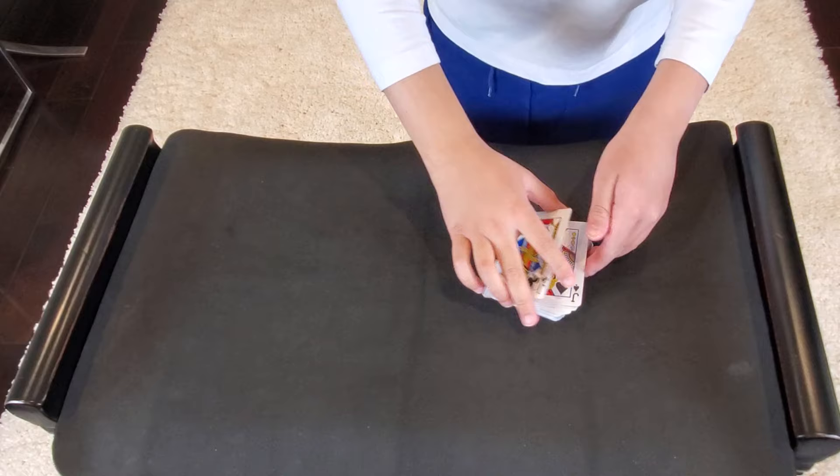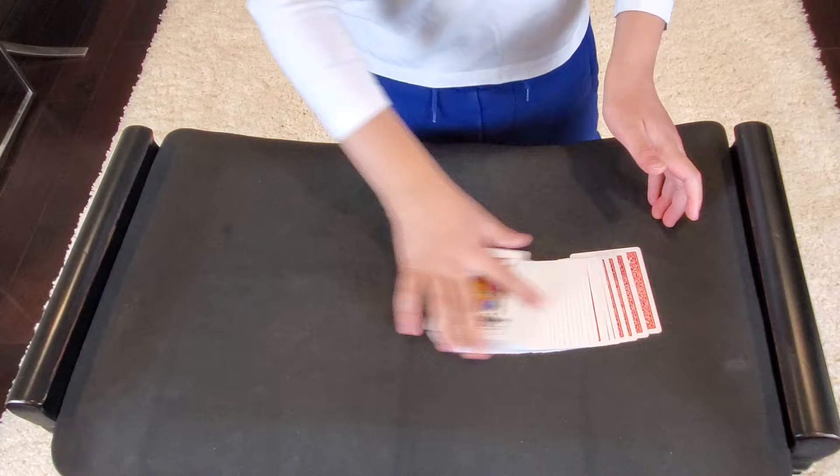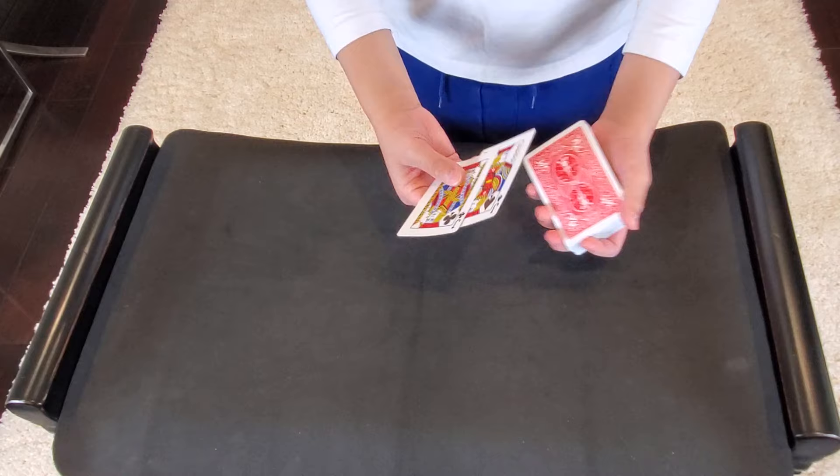Now for the tutorial. So all you need for this trick are a deck of cards with two soulmates. Ideally, face card soulmates like Queen of Diamonds, Queen of Hearts, Jack of Diamonds, Jack of Hearts, King of Spades, King of Clubs.